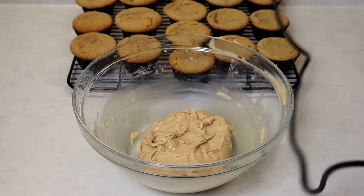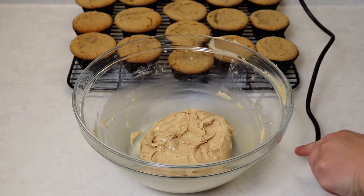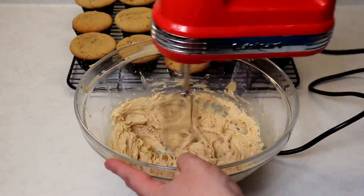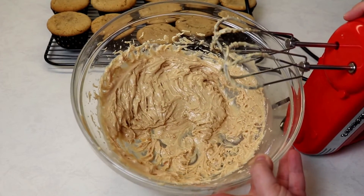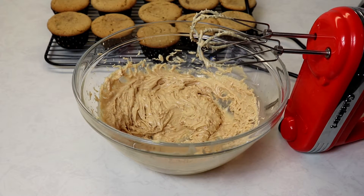Let's whip up our frosting for about 20 to 30 seconds. Our frosting looks great — I whipped it for about 30 seconds. Now I'm going to place it in a piping bag, though you can also use the back of a spoon to spread it on top and it'll be just as wonderful.